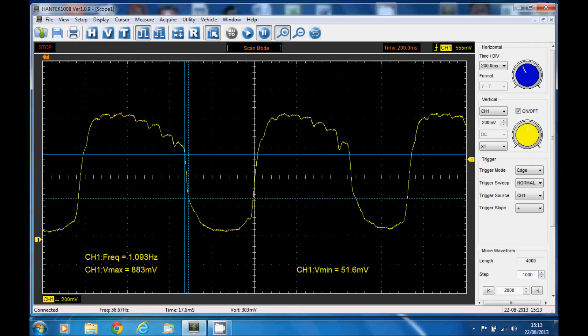I have the waveform up there and it shows the voltage. The maximum voltage I got there was 883 millivolts — that's above the 800 millivolts that's required. The minimum is 51 millivolts, which is below the 200 millivolts required. The switching time is the time taken to go from 600 millivolts to 300 millivolts, and that's 17.6 milliseconds, which is adequate enough.